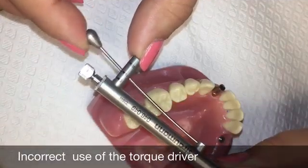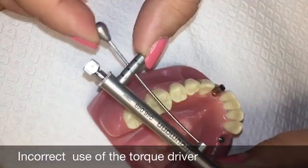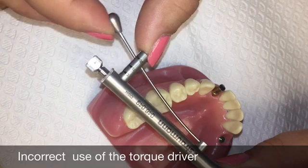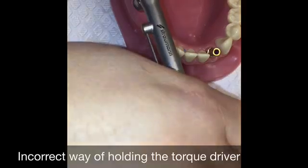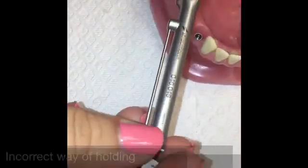This shows the incorrect use of the torque driver. This demonstrates an incorrect way of holding the torque driver.